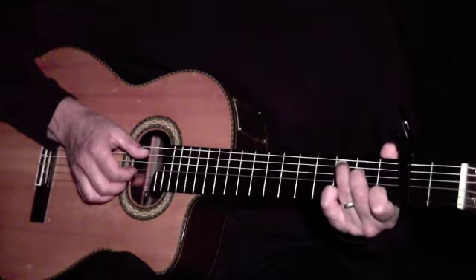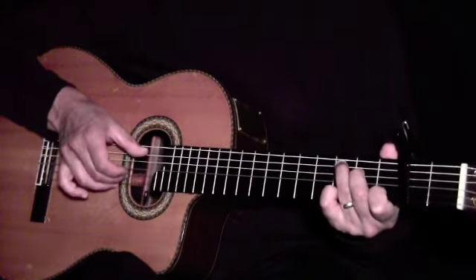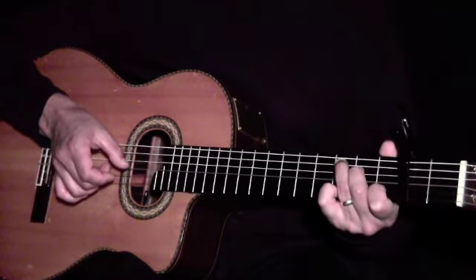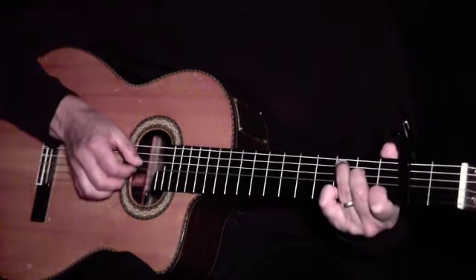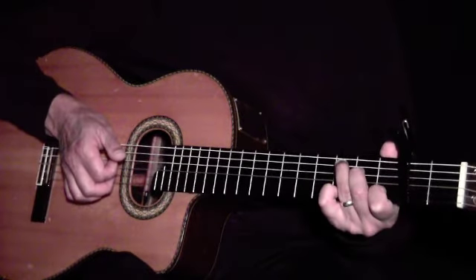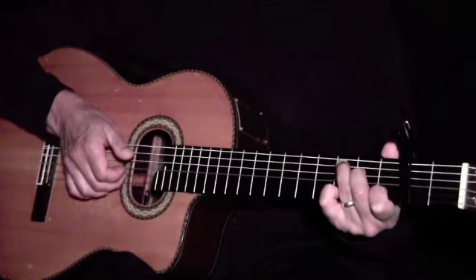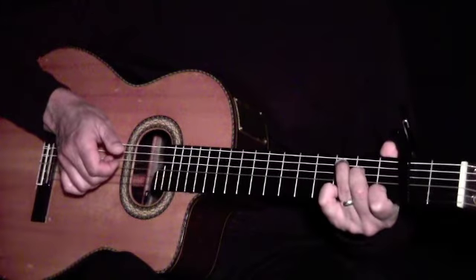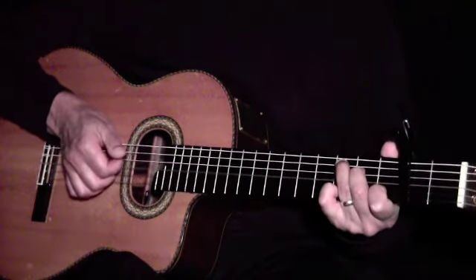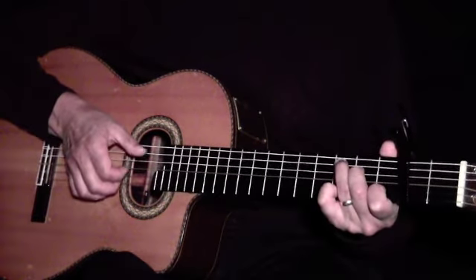Here we use a different picking pattern. First, we pick with our thumb, 2nd, and 3rd fingers together. Next, we pick with our 1st finger. We then pick with our 2nd and 3rd fingers without the thumb. And once again, with our 1st finger. Here's the pattern repeated.